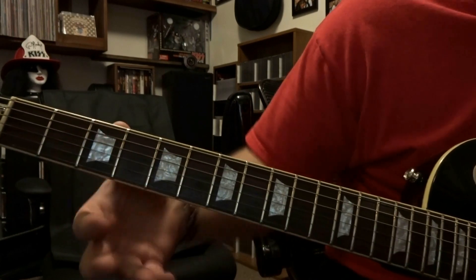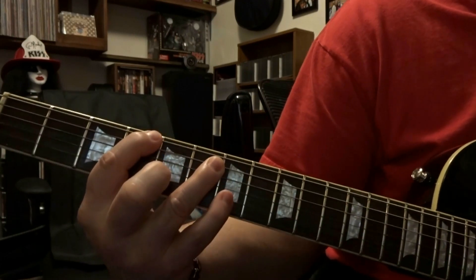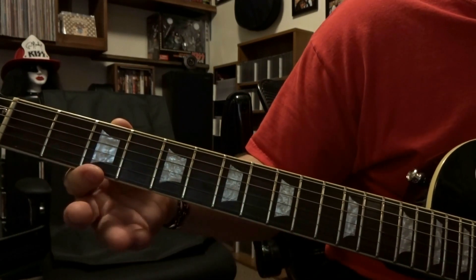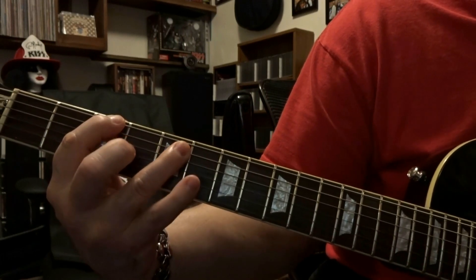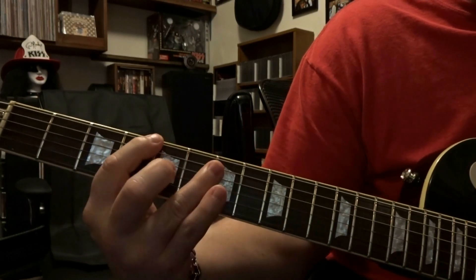From there we come back down to the 4th and 6th fret — fret the 6th on the 4th, 5th on the 6th — and we're going to strum 7 times on that. Then we come back up to the 3rd and 5th fret, fret the 6th string on the 3rd and the 5th string on the 5th, strum that once. So that's going to sound like this.